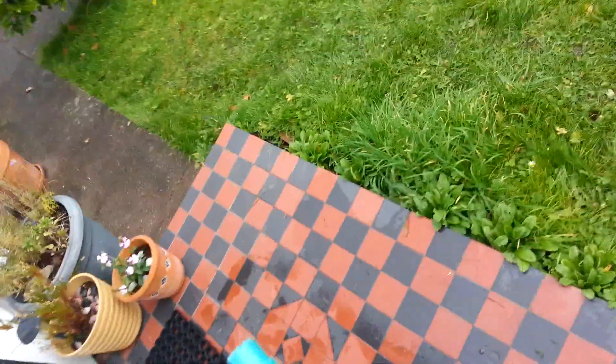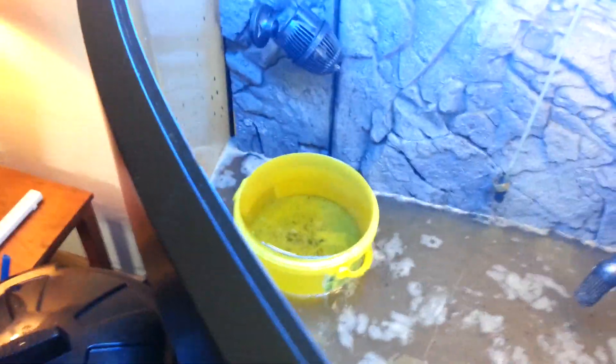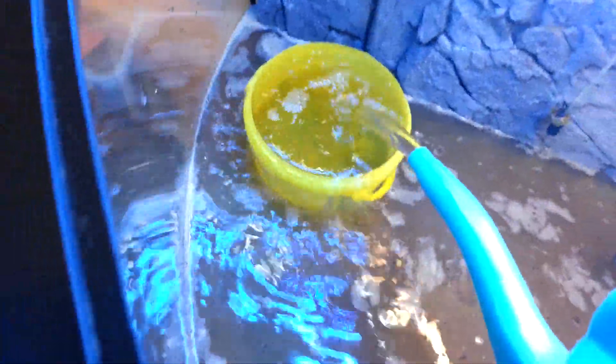Into the house. I've put a bucket inside just so I don't splash too much. I'm going to fill it up.